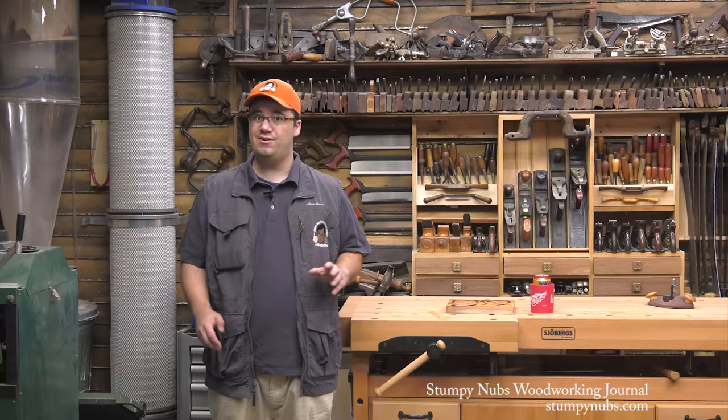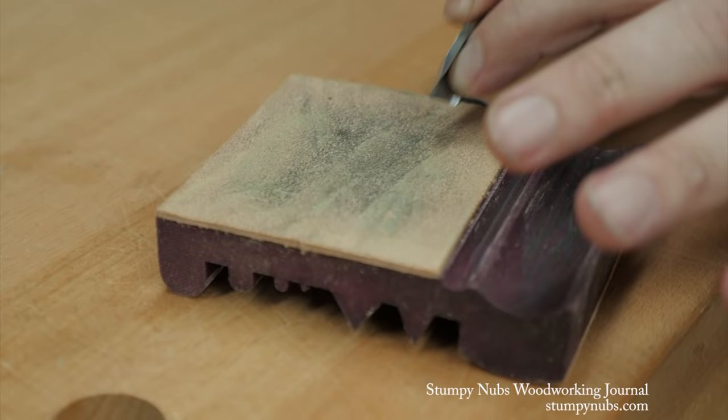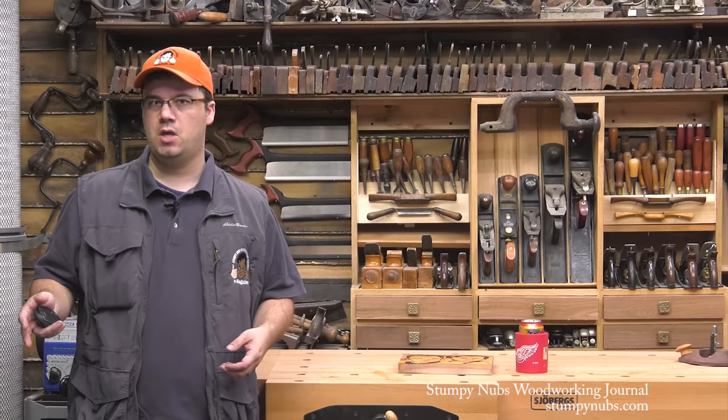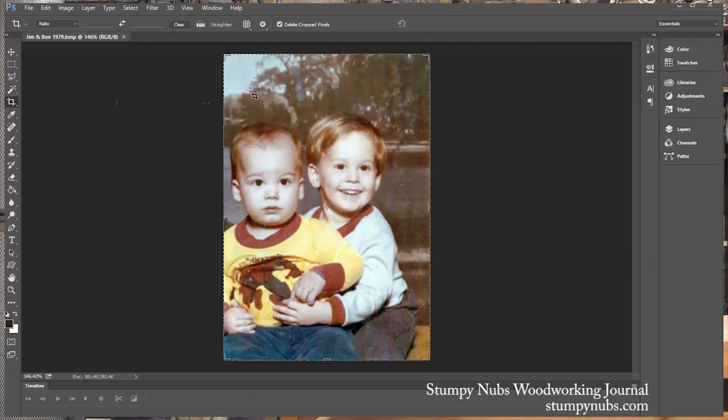Hi, I'm Stumpy Nubs and today I'm going to show you how to carve portraits in wood even if you have zero artistic ability. At Stumpy Nubs Woodworking Journal, we get a lot of email from subscribers who are looking for simple projects that they can make for craft shows or to give away as gifts. Well, this is one of those projects. It's unique, it's personalized, and it's so easy it can make anyone look like an artist.